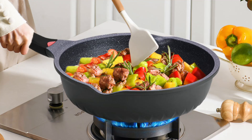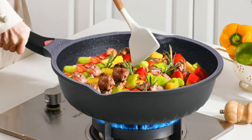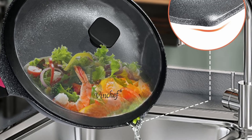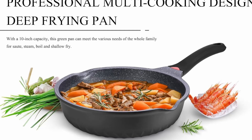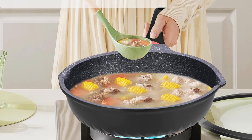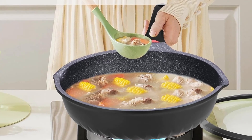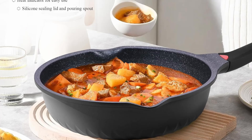Vinchef goes beyond the basics by incorporating an ergonomic bakelite handle with a built-in heat sensor. The silicone on the handle changes color when the skillet reaches its optimal cooking temperature of 300°F. This innovative feature helps reduce soot and ensures vegetables and proteins cook at the right temperature every time.